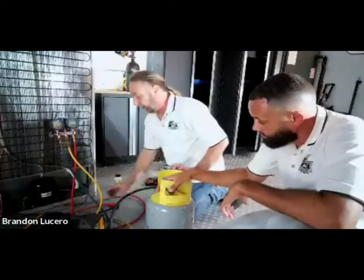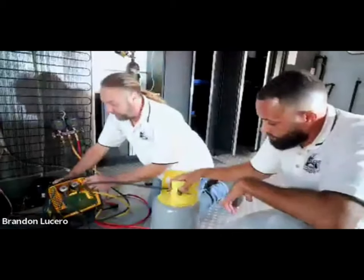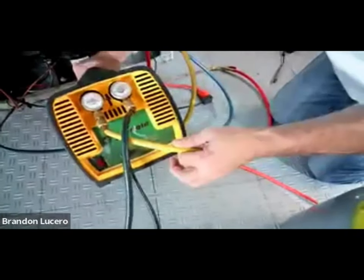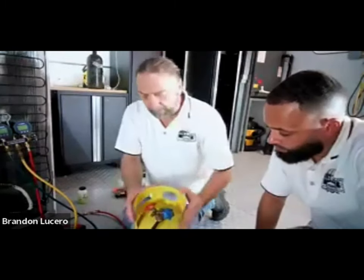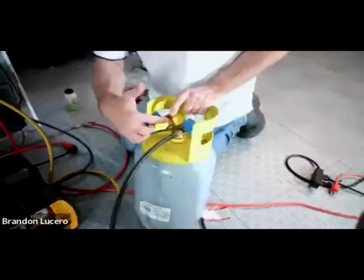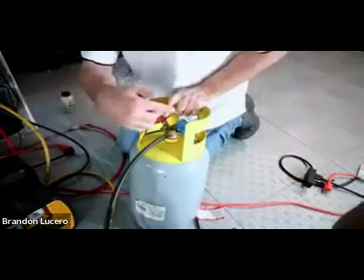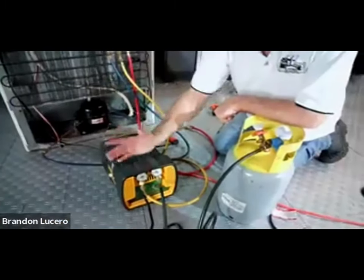We have the low and the high side already connected. We're using the center hose here, and it goes into our recovery machine. We have an inlet and an outlet - the yellow hose from the gauge goes to the inlet and this goes to the outlet. We have two handles: liquid and vapor - really they're all the same tank. The liquid one has a stem that runs all the way to the bottom. Normally what a recovery machine does is it pulls the refrigerant out of the system, condenses it into a liquid, and pumps it into the tank.